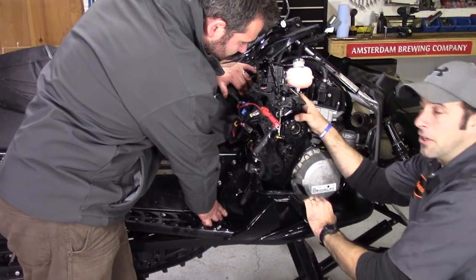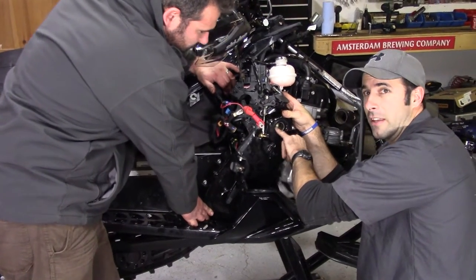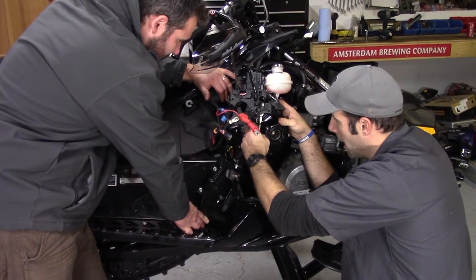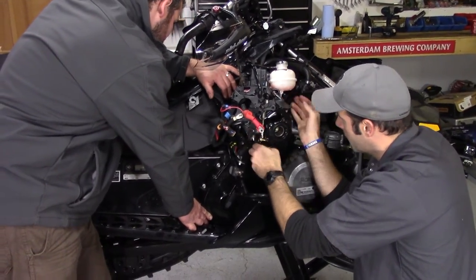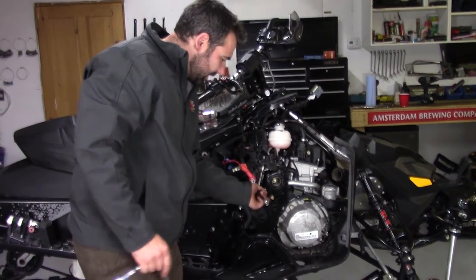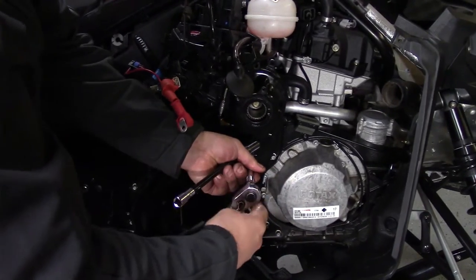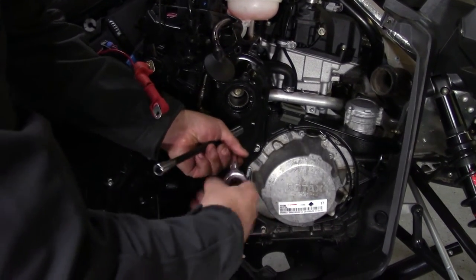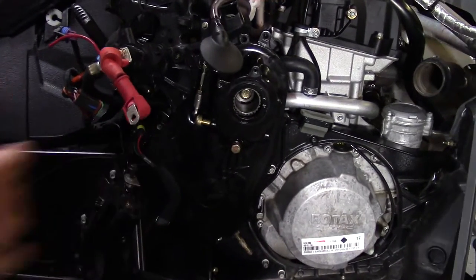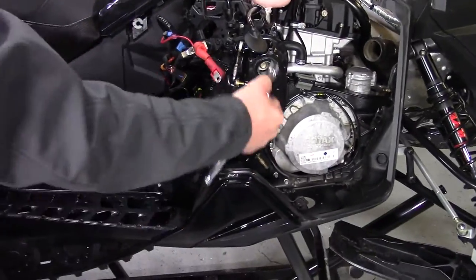That took a good minute or so, however patience was the key and we're able to visually confirm that the reverse mechanism is properly seated and we should be good to go. The first bolt you want to put in is the long one in the center — just get it finger tight and snug it up. There's no need for it to be ridiculously tight; that just pins the cover down. Then we want to get the bolts in around the outside.